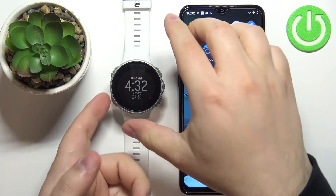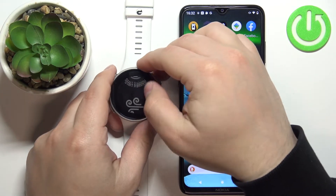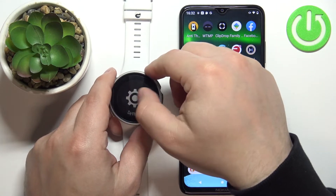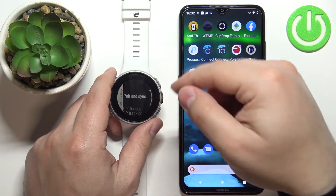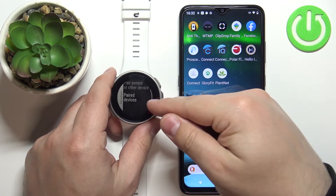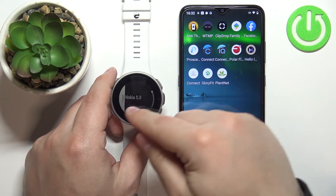First, we need to press the back button on our watch to open the menu, then scroll down, find the settings icon and tap on it to enter the settings. In settings, tap on general settings, then tap on pair and sync.